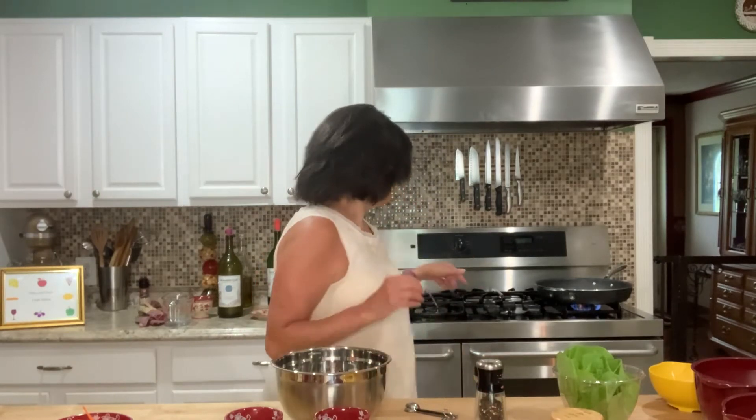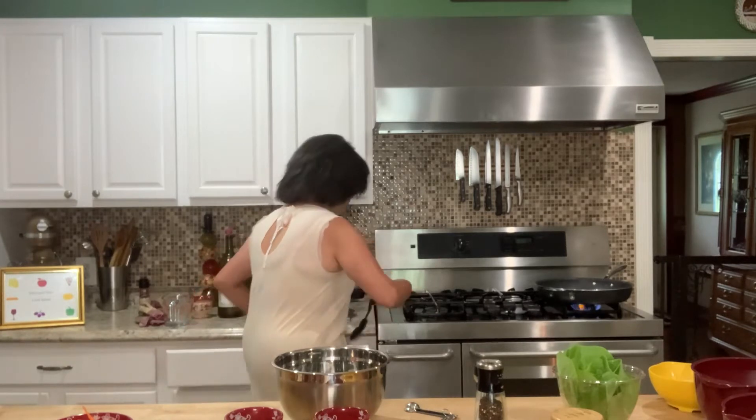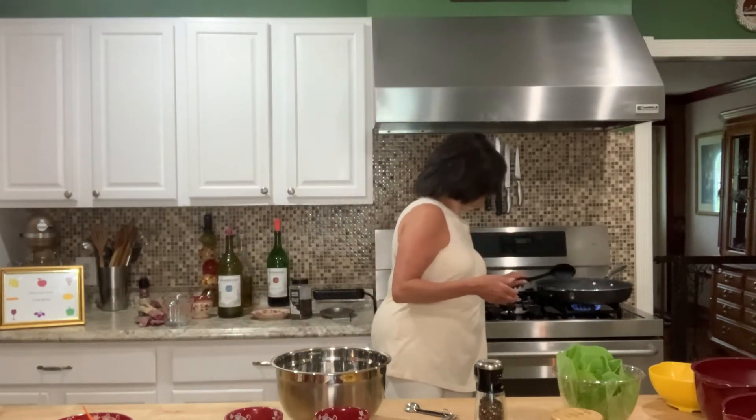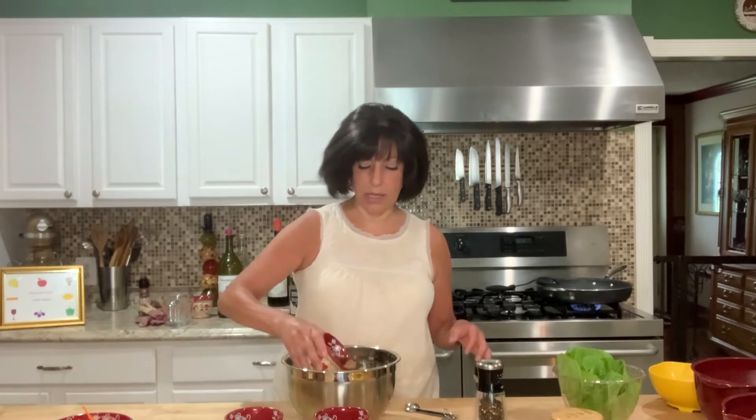I can hear that starting to bubble and I want that stick of butter to melt. I'm going to make the vinaigrette and put the vegetables in — not the lettuce — and let it sit for about an hour before we put everything together, because I want the vegetables to marinate in the dressing.